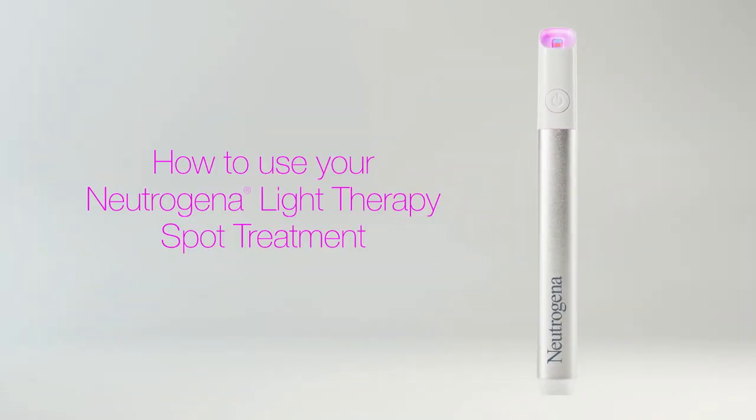Now that you have your Neutrogena Light Therapy spot treatment, here are some quick and easy tips on how to use the device and ensure you get the best results.